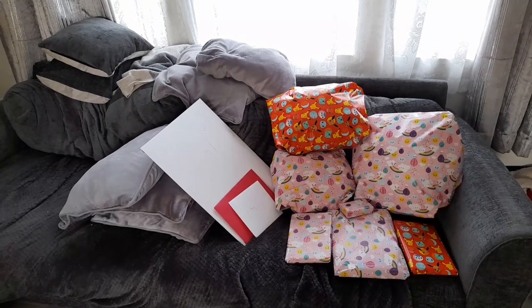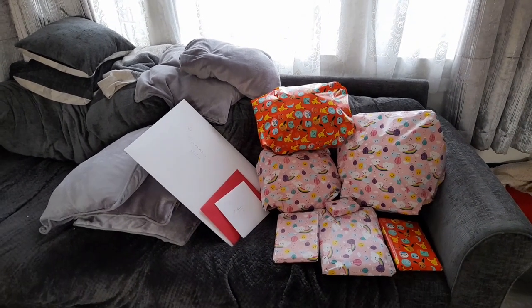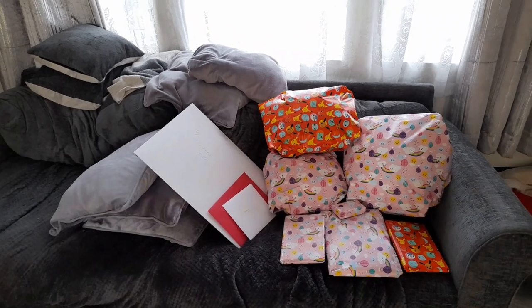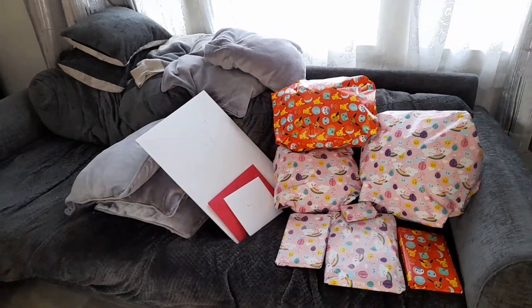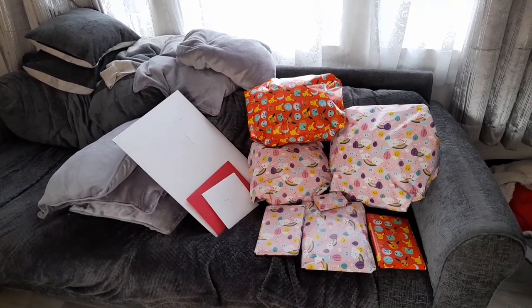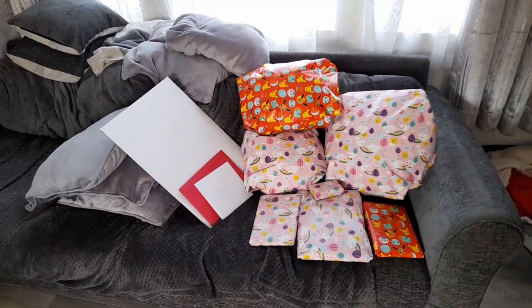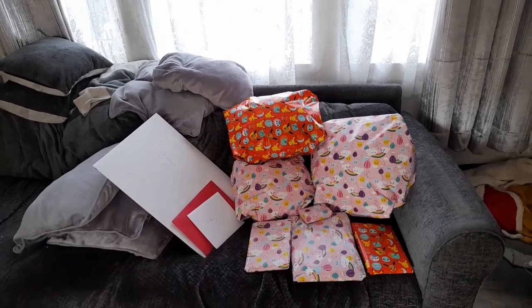I won't show Sian opening her presents because she's quite private and she doesn't really like all the fuss. She doesn't mind odd shots but she wouldn't like me to film her opening them all. We did do it last year and she was okay with it, but I don't think she's so keen this year. So we'll come back in a little while and see how things are progressing.